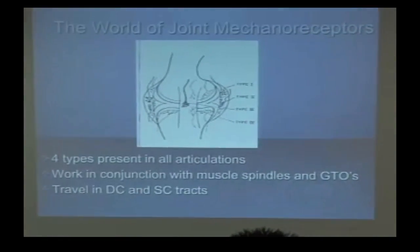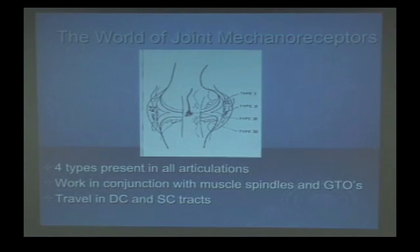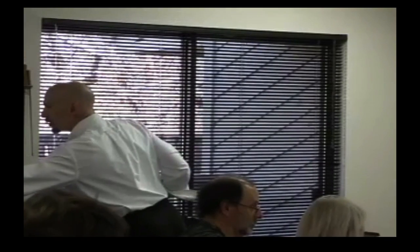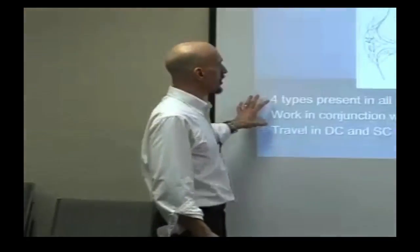The world of joint mechanoreceptors. We have four types of receptors present in all articulations. It used to be thought that we only had mechanoreceptor types 1, 2, and 3 in most joints. But an interesting study in the late 90s — 1998, I believe, in either Spine or Journal of Orthopedic and Sports Physical Therapy — Sally Wheeler showed that we have joint mechanoreceptors even in intervertebral discs. These work in conjunction with muscle spindles and Golgi tendon organs, and they travel largely up the spinocerebellar pathways and the dorsal column — mostly spinocerebellar pathways.